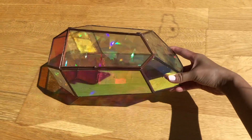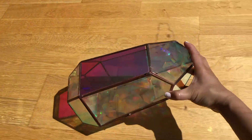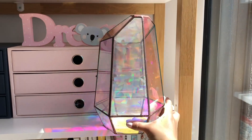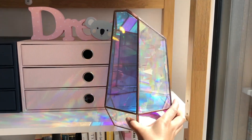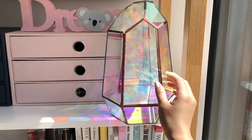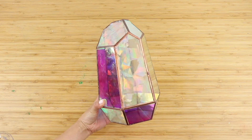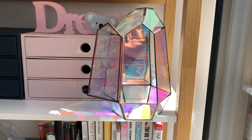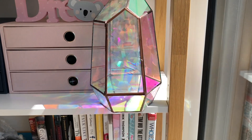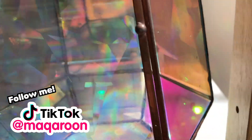The final sun catcher looks incredible and I haven't even seen anything like this sold in shops. If you place this near a sunny window then the light coming through will create loads of sparkles and rainbows in your room. You could also hold it up to sunlight to create real-life Instagram filters. Another option of course is to fill it up with earth and make an iridescent terrarium. I think I'm going to try this so please follow me on TikTok or Instagram to see the updates.